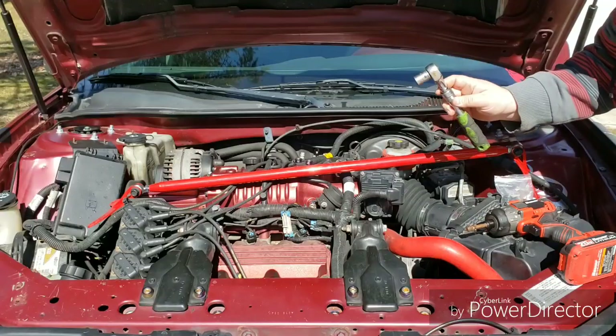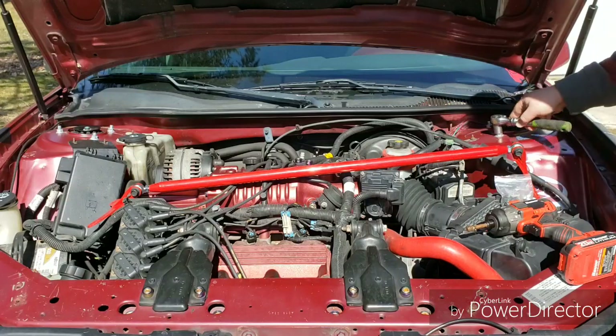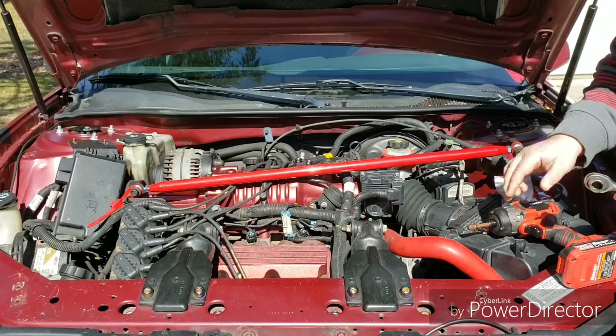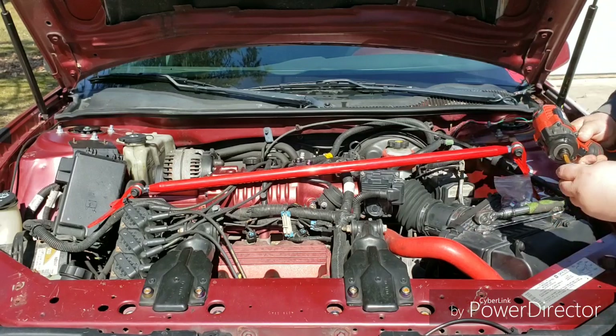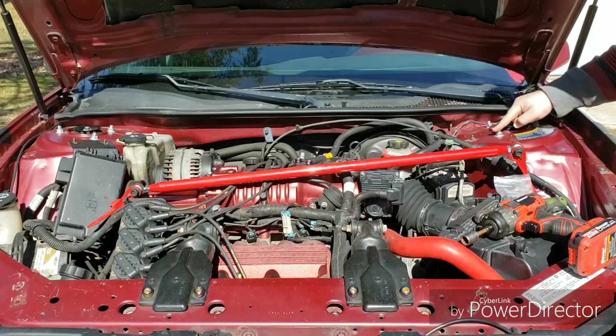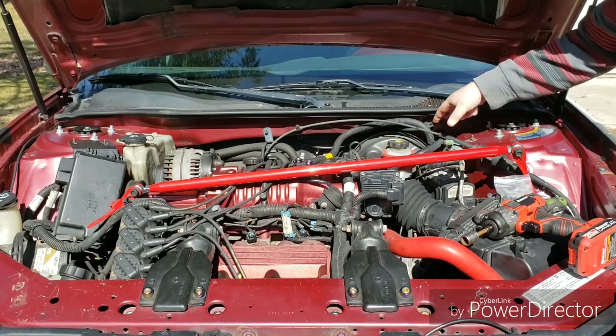All you really need is a 15mm ratchet. You can take the strut tower nuts off by hand, but to make it easier and a lot faster, I'm going to use my electric impact. So all you're doing is taking the two bolts off closest in here.